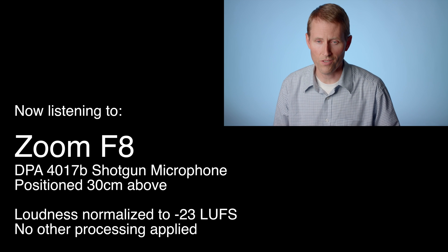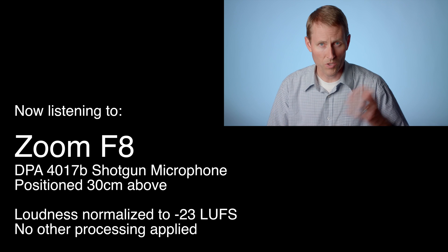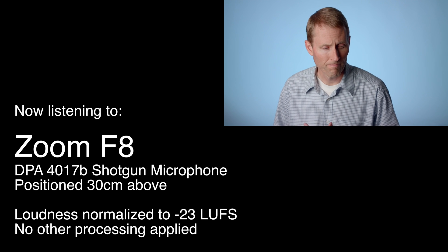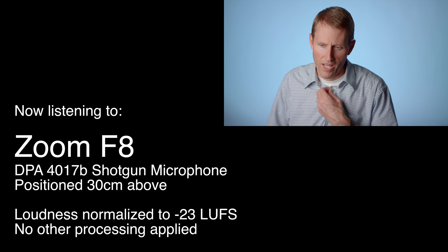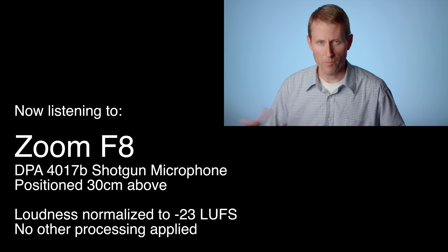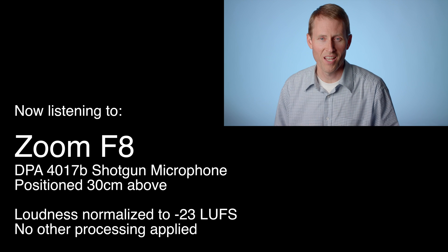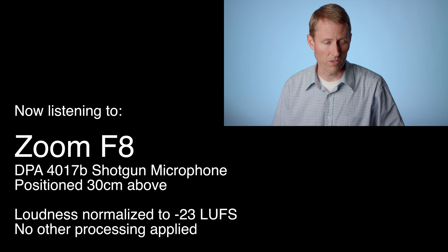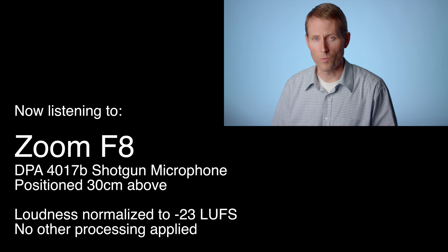Next up for comparison, we have the Zoom F8. This is in the same price category as the MixPre-6. This one has some slightly different features, but from my experience, having owned it for coming up on almost two years, it has very good preamplifiers as well. It does not have analog limiters, but we have the exact same setup here — exact same location, using the exact same mic, same lights, everything the same. This is the DPA4017B, boomed just above me, about 30 centimeters away. Let me give you a few moments of silence so you can hear what this sounds like.